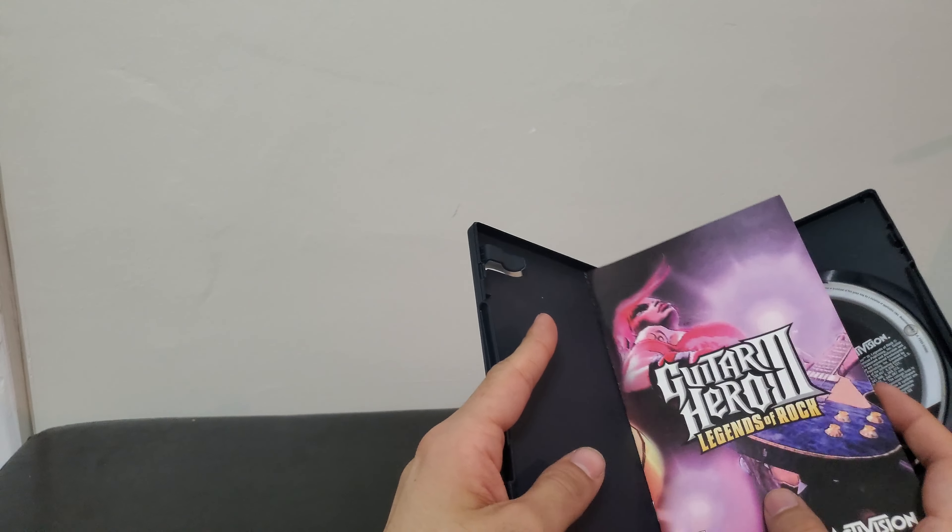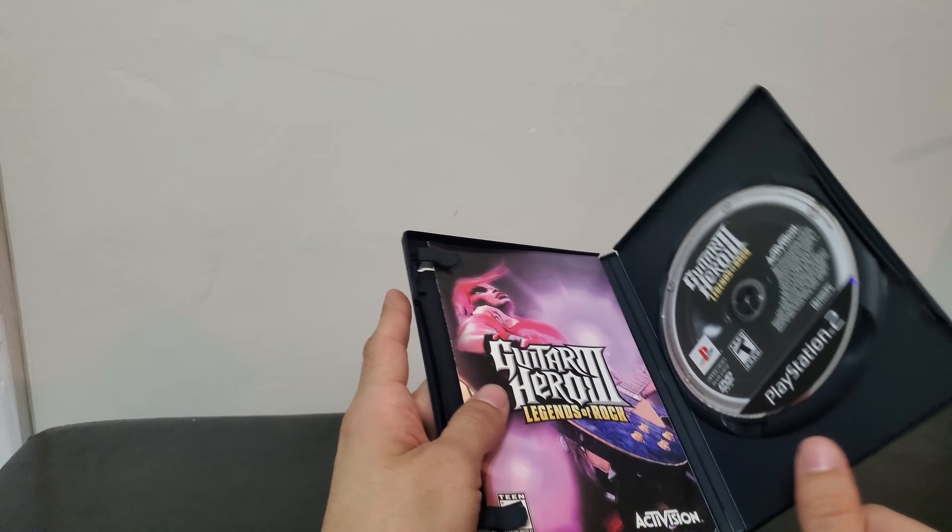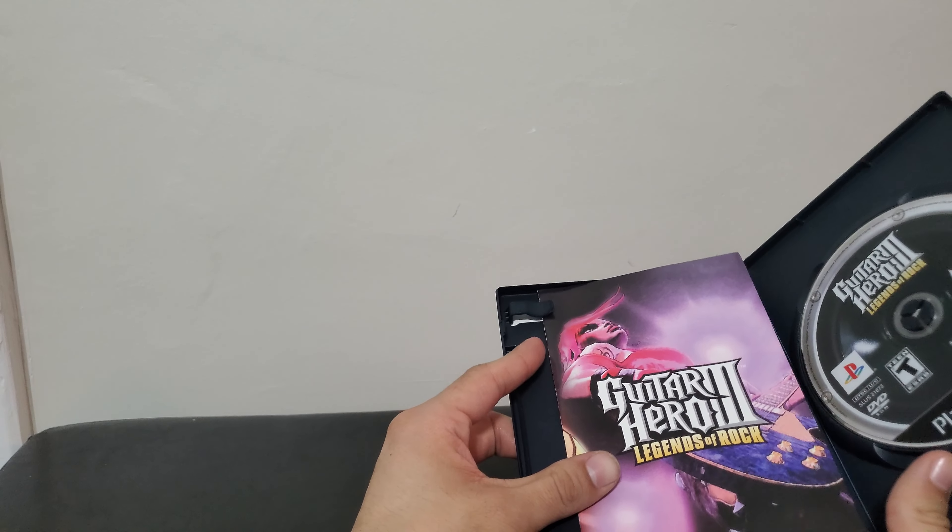They've been around since technically the late 80s, early 90s, but it wasn't obviously a big thing until smartphones came around.